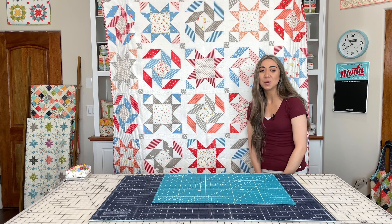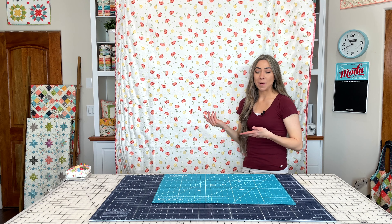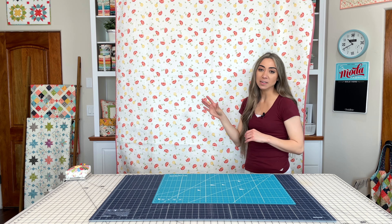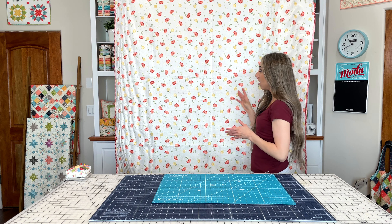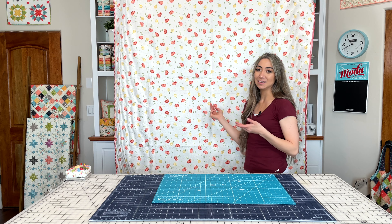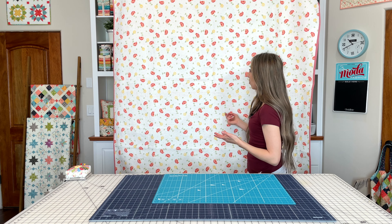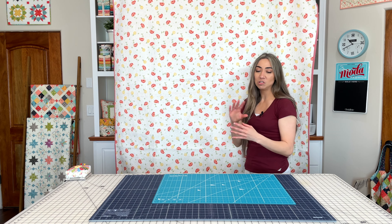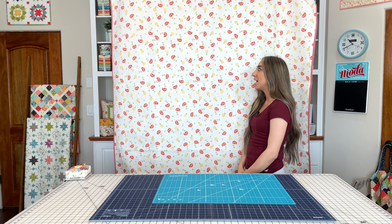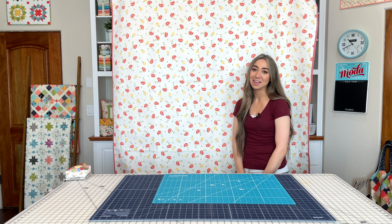I also want to show you the backing on this very quickly. This is our large floral print in the Emma collection — the multicolored one. We love these flowers that we designed in this fabric collection; it makes for the perfect backing and also perfect for borders. It's a tossed floral arrangement, so it's not directional, which is very nice. We just really love this one and think it's great for backings.